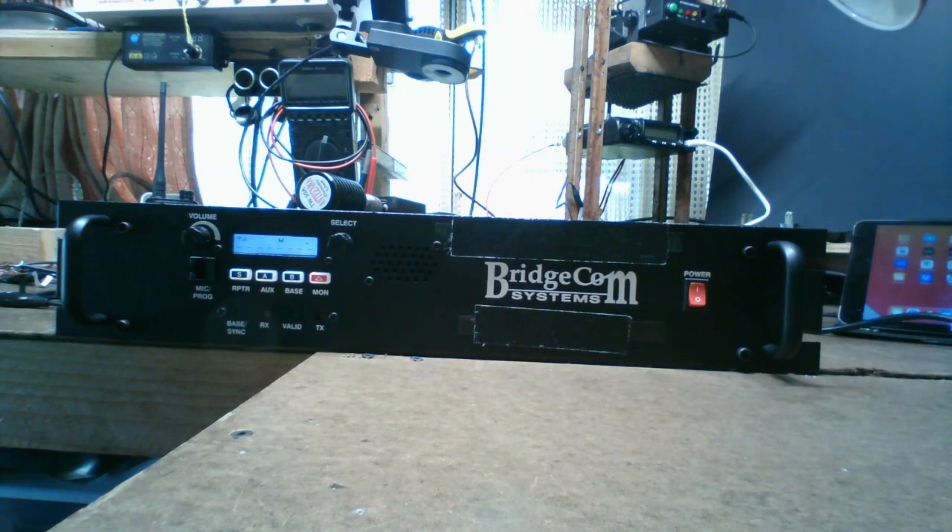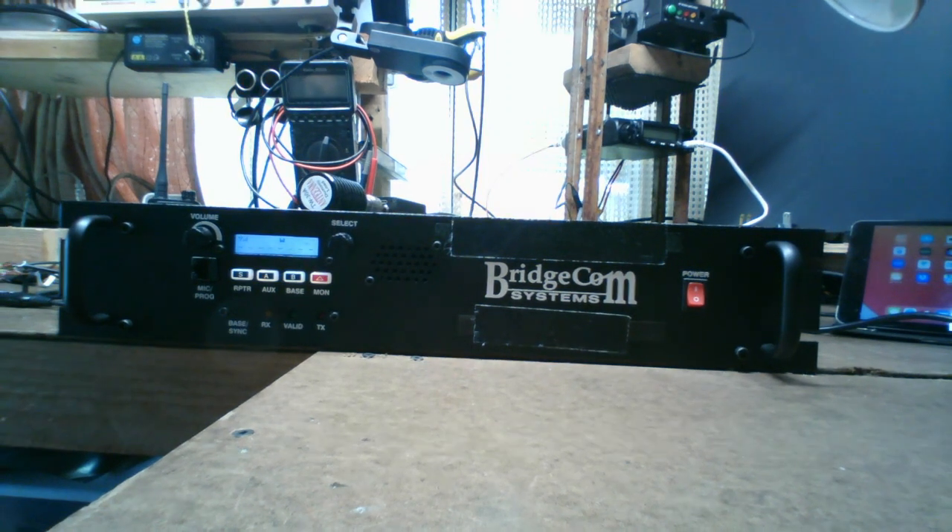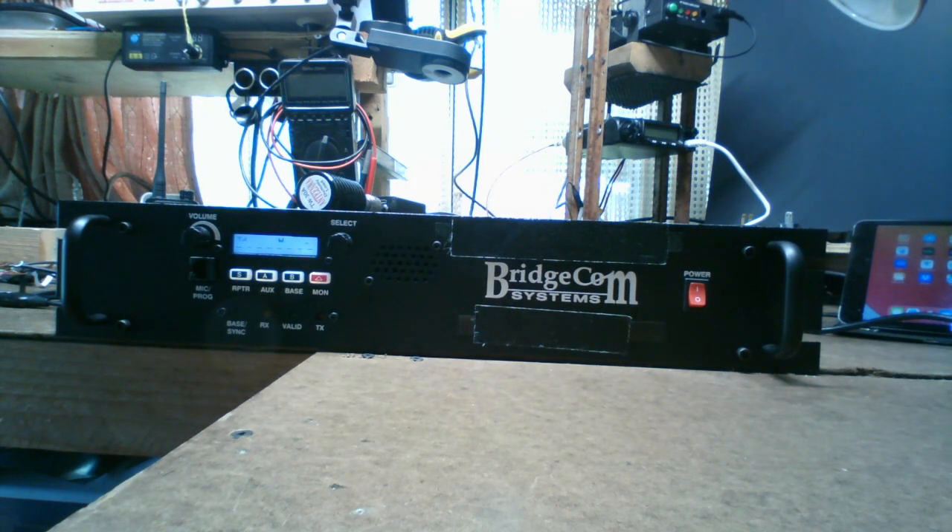Hello YouTube. I'm going to do an in-depth close-up review video where we pull the cover off this BridgeCom repeater and look inside. If you're new to this, the unit on the bench is the BridgeCom two-way radio repeater — available in GMRS, ham, and probably business band versions. The model I have here is the BCR-40 DU, where the D stands for duplexer.